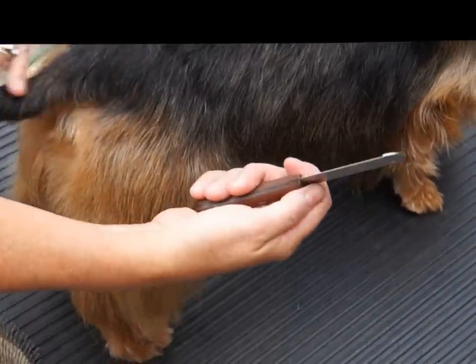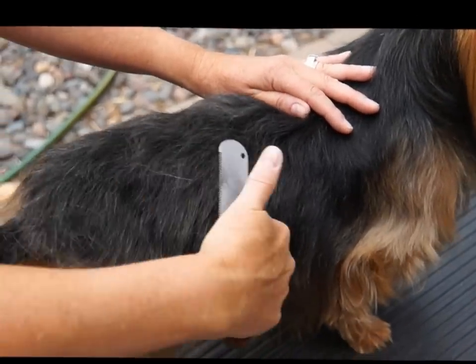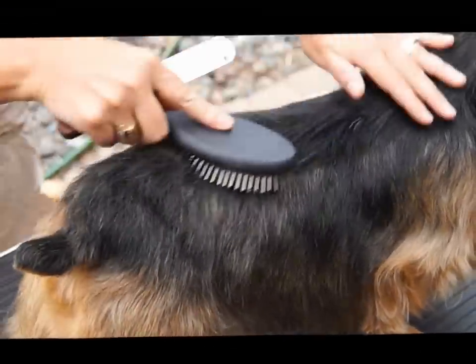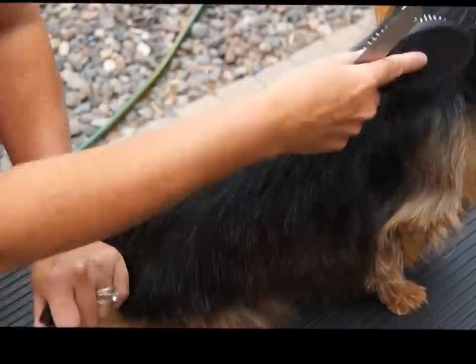The same would apply if you're using a stripping knife like this — you would keep it level with the coat and just get the top hair. So that's what I would do.